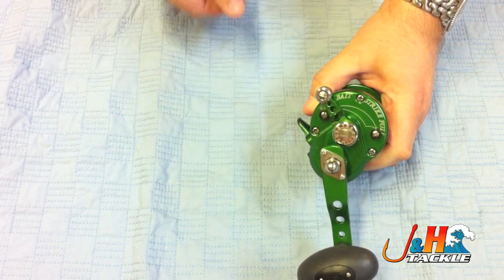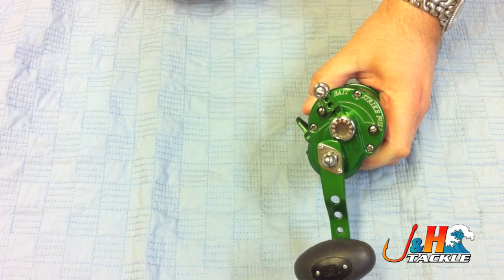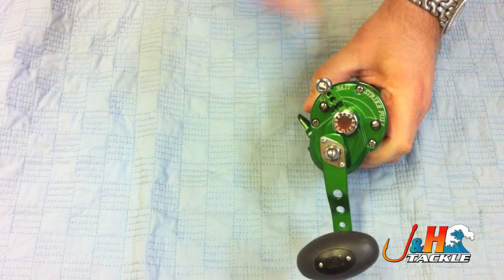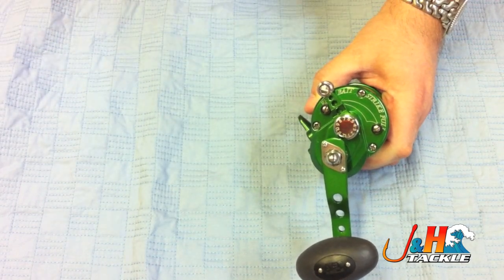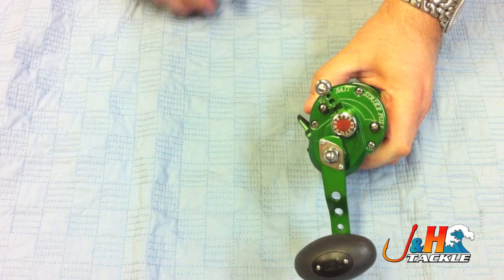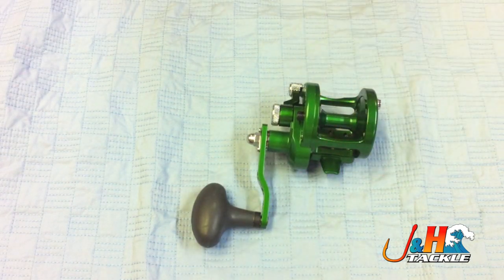I will tell you that these numbers on the knob really don't matter. It's just a guide for you. Each reel is different. So if you set yours to, say, six, you don't tell your buddy he's got to set his to six. It's just a guide for you — it's not going to be the same setting on every single reel, especially considering you might use it for different types of fishing.